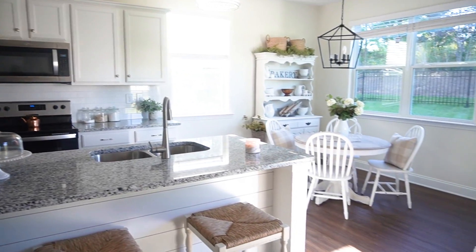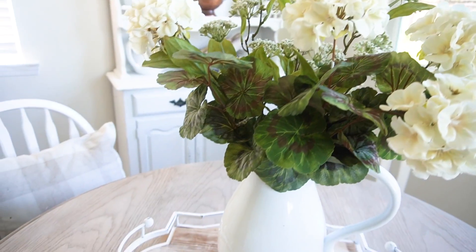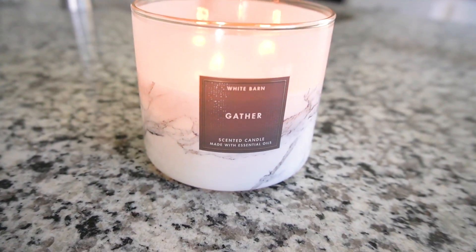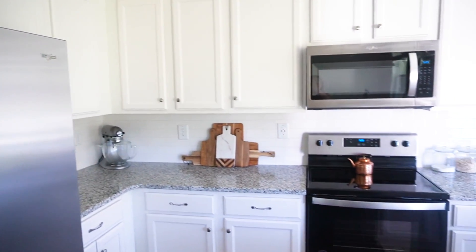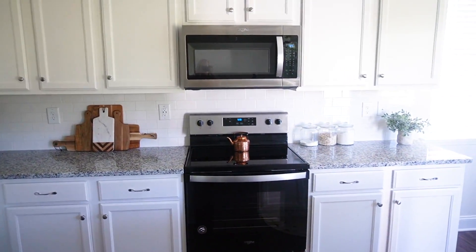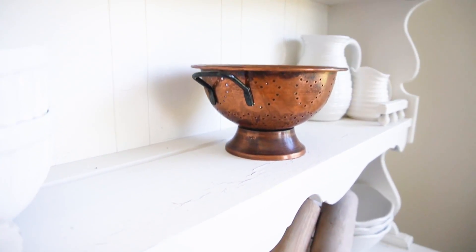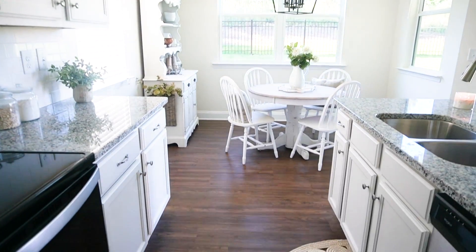Here is an overview of the kitchen. I love how it turned out — simple but very cozy, and it's starting to feel like home. I hope you enjoyed today's video and that it gave you some decor ideas. If you liked it, give it a thumbs up. I cannot wait to share more decorating content here soon. Love you guys — see you in the next one. Bye!